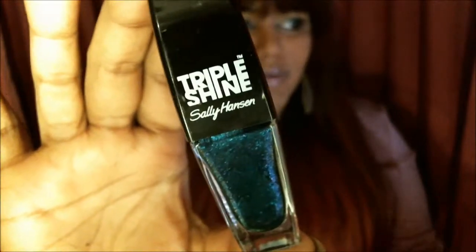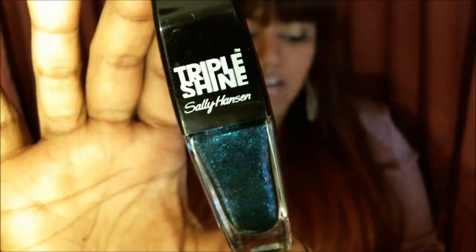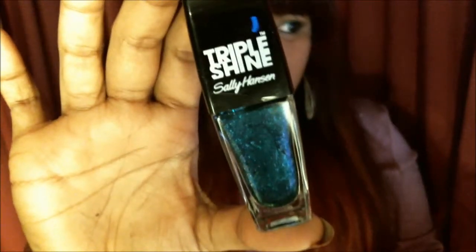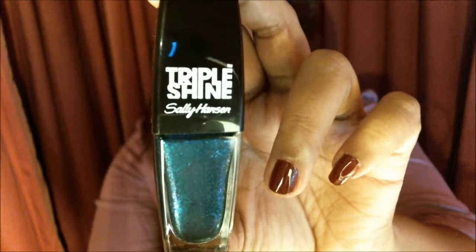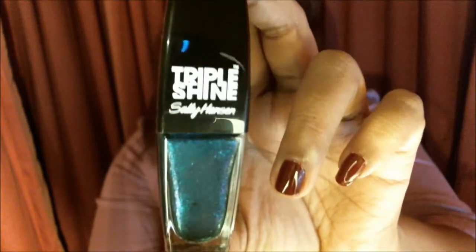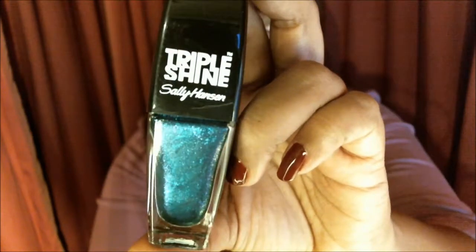Next up we've got a new product from Sally Hansen. It's the new Triple Shine Nail Color. These retail for $4.99. This color is called Sparkling Water. The selling point of this nail polish line is that it's meant to retain its shininess — it won't dull over the span of your manicure.